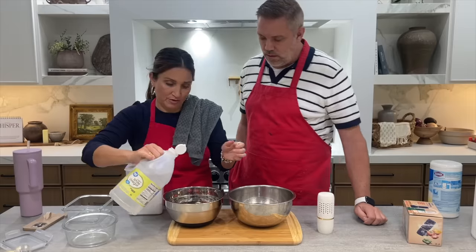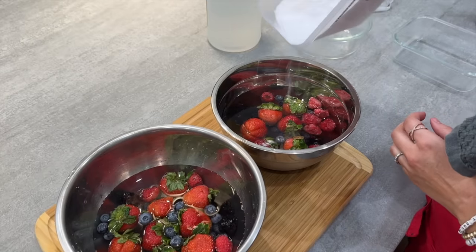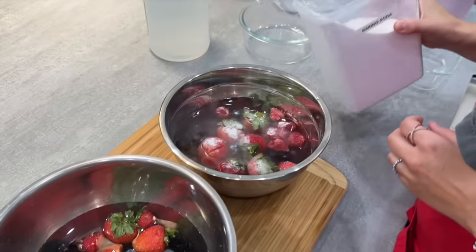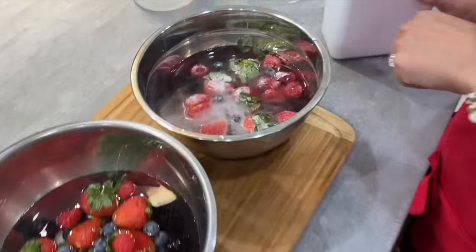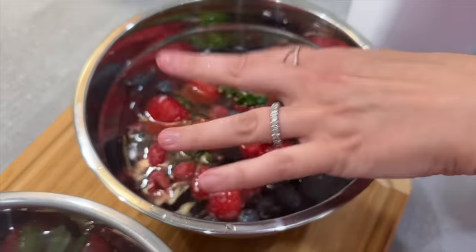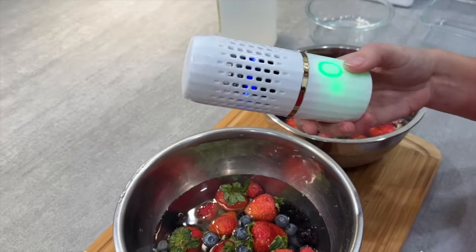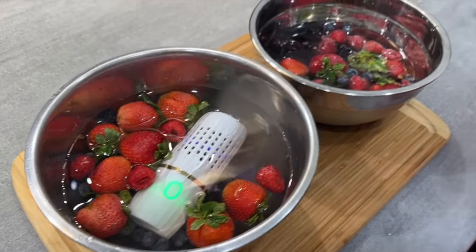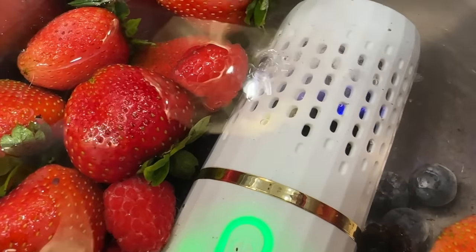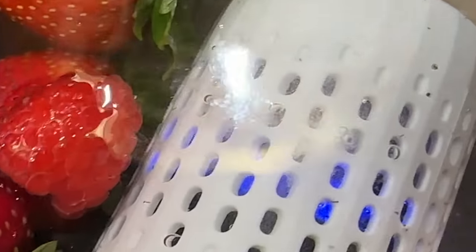We're going to test it against just vinegar and baking soda. In the tester bowl we do a splash of vinegar, then a little bit of baking soda — you can see the reaction, it's fizzing. It's purifying and cleansing the fruit. On the other side we're trying the little water purifier and we're going to let it sit for about five minutes. There are little bubbles and the water looks a little cloudy.